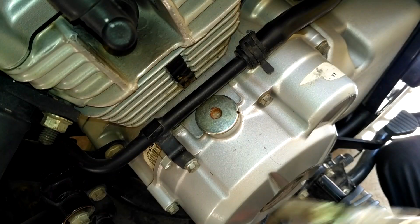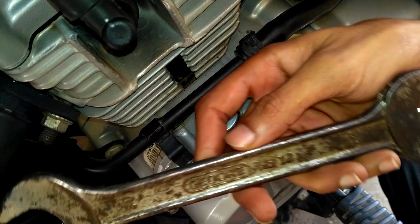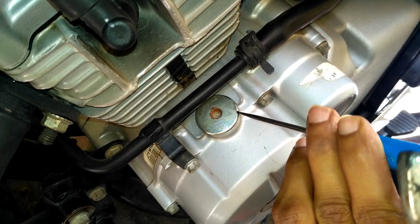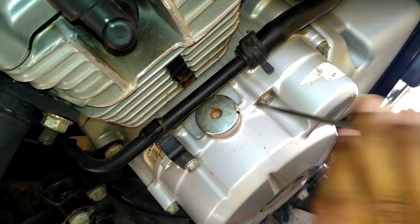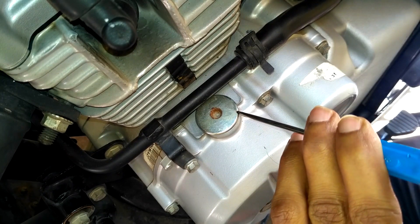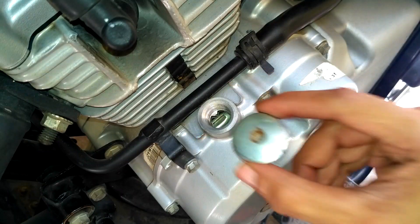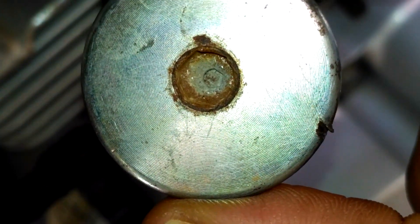Next I'm going to use a 30mm wrench and a plastic head screwdriver, pointing the screwdriver towards the counterclockwise direction and hitting the screwdriver head with the wrench using little force. That's all — the cap is loose and good to take off from the engine.